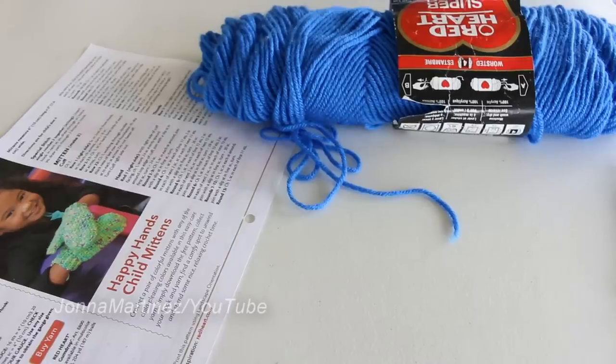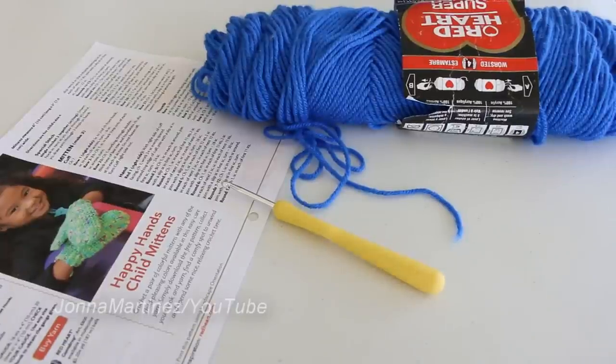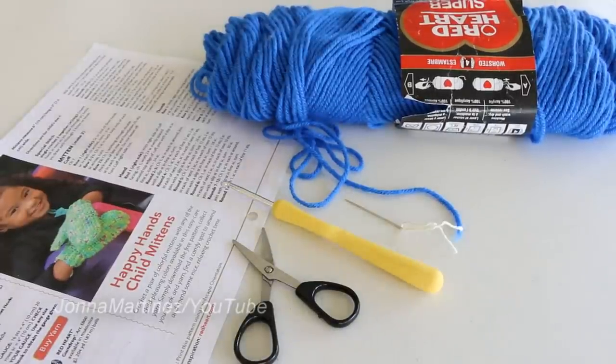To begin, I have printed off the pattern and chosen some yarn. This is a Red Heart worsted weight yarn, just a super saver. To acquire the correct gauge, I'm using a G 4.25 millimeter crochet hook. You will also need a pair of scissors and a yarn needle to weave in your ends.